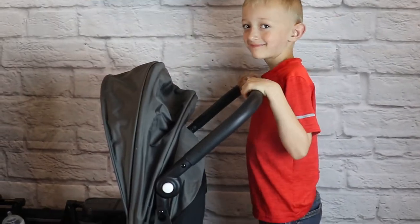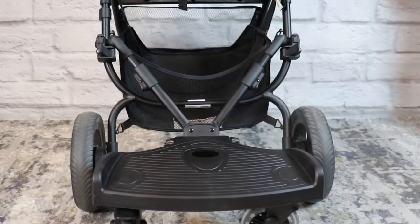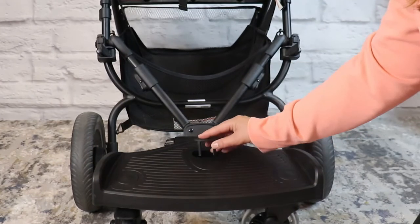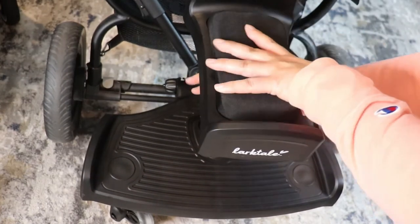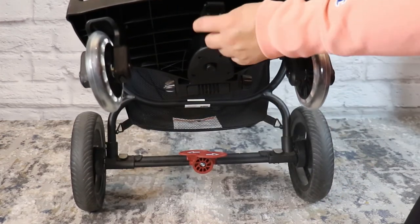If you remove the saddle seat, there will be a gaping hole in the riding platform — but don't worry. There is a black plug that comes standard with your riding board that you can snap into place, closing up the hole so no dirt or debris gets stuck in there. The saddle seat itself also has different height adjustments — it can go up an additional three inches for a little extra boost, or stay at the lowest setting.